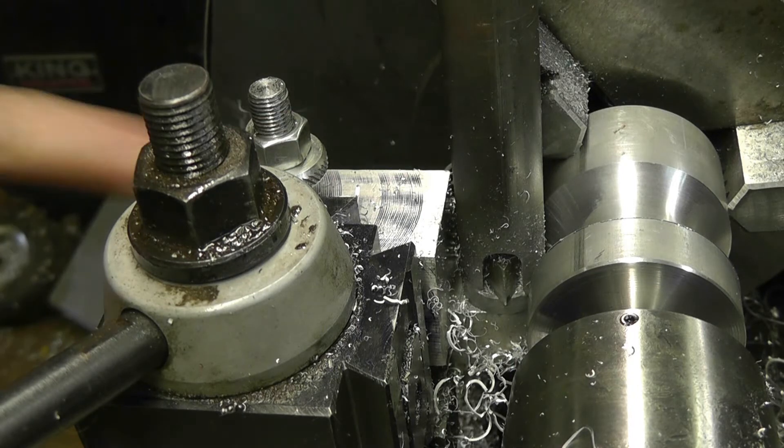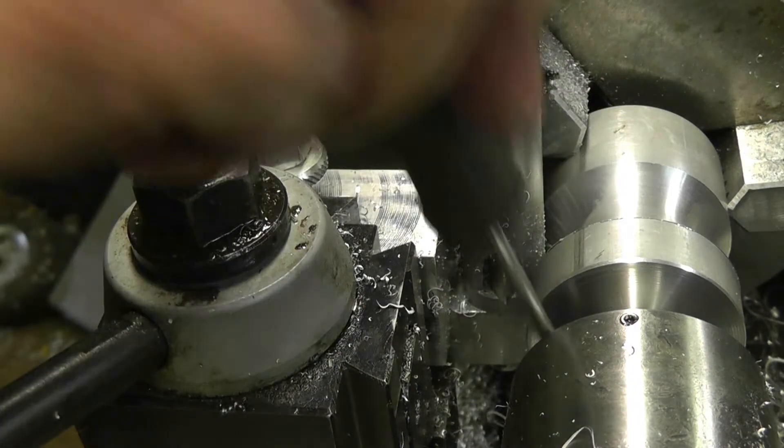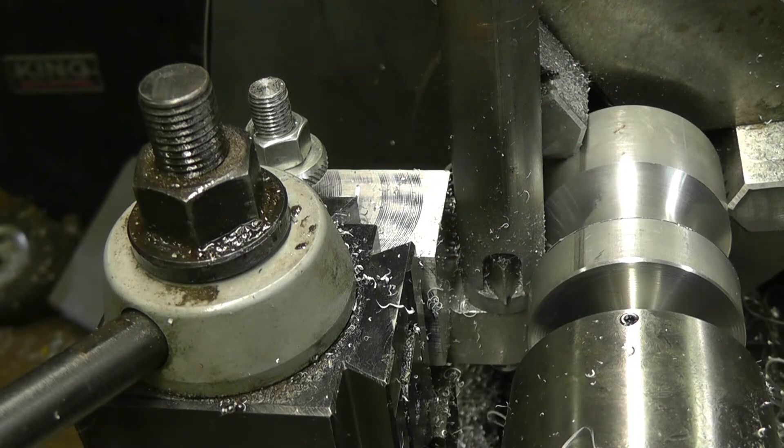I did tighten up the Gibbs on the compound and moved it back to where it was supposed to be, and I might have to do that again. But in any case, it was working way, way better. Instead of small chips piling up, these big long stringy things are getting piled up now, but it's going a lot faster than before, so I'm not unhappy with it. I'm going to keep going and we'll follow up at the end.